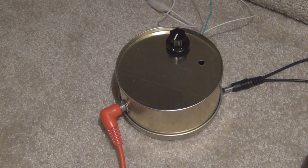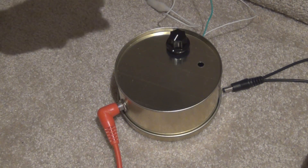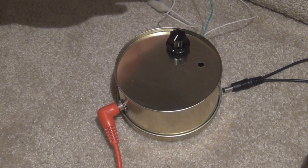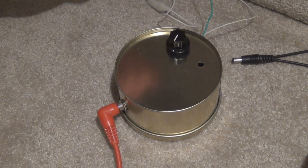G'day everyone. In a previous video I showed you how you can build a guitar pedal for under $10 using a small household tin like this one. Instead of building that $10 effect I decided to build a punch amp inside the enclosure, which cost about $6 to $8 to build. The punch amp is a 1 watt 9 volt guitar amp and you can use a 9 volt battery or a Boss power chain to power it.